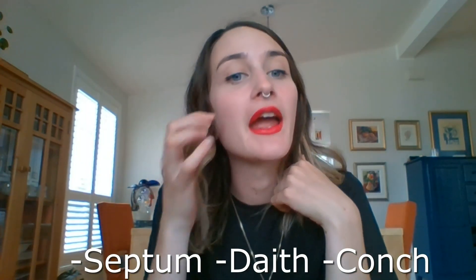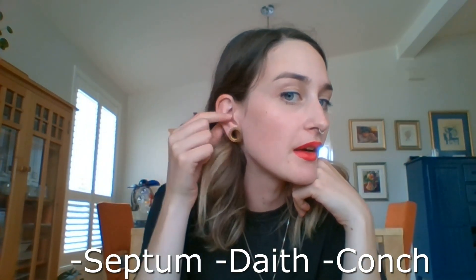Hey guys, welcome back to my channel. It's Dom from Final Flux. I'm going to be showing you a behind-the-scenes of how I make my jewelry today, specifically the septum jewelry and all body piercings — the process behind it, how it's actually made, and the stones I'm going to be using. Hope you enjoy.